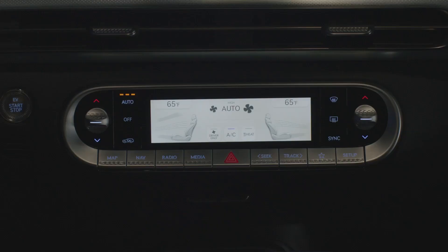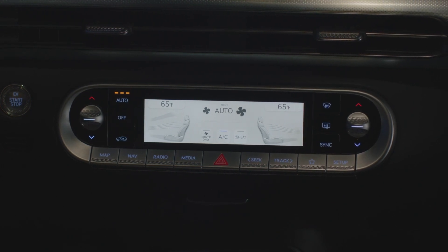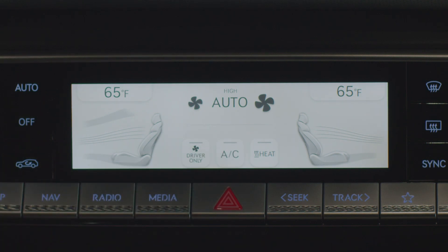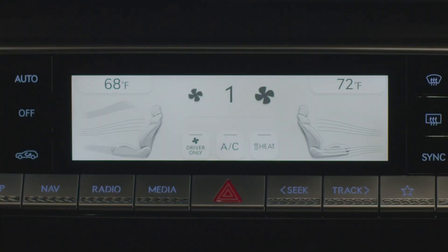The climate-controlled system in your Genesis GV60 can be used manually by pressing the buttons located at the center cluster. First, start the vehicle. Press the heat or AC button. Next, toggle the temperature controller to the desired temperature. Decide between either fresh or recirculated air.